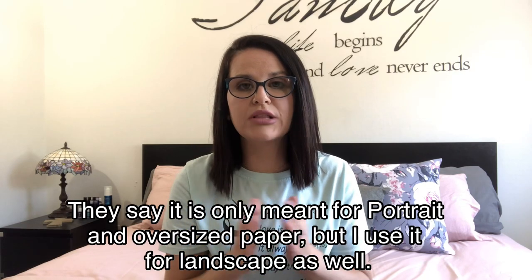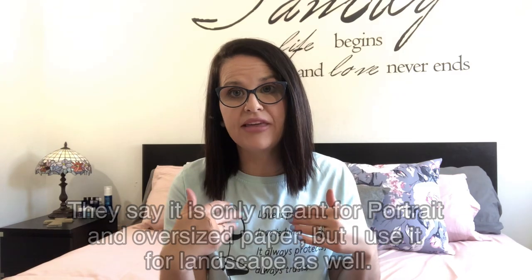Hey guys, welcome to my channel. If you're new here, my name is Liz and this is Simply Homeschool. Today I'm just going to show you guys how I use my Pro Click. I literally just got it and I love it — it's super addicting. I want to bind everything, but I'm just going to show you guys a little clip of how to do it. You can do it portrait or landscape — I'll show you how I put together my books.